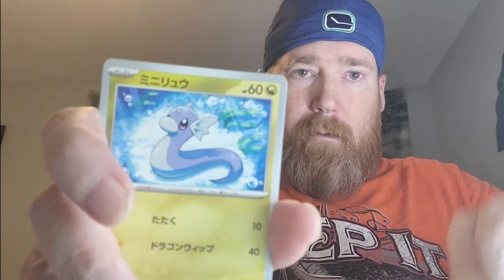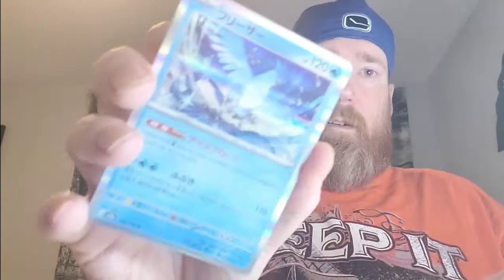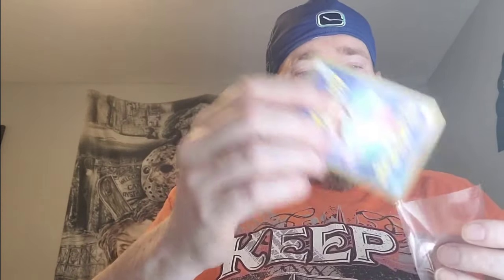Pack five: Squirtle — we like him. Clefairy, Dratini, and we got the Nidoking IR. Into a sleeve. Also Articuno. We're doubling up — I've got these guys before so we're not getting any binder love unfortunately. Not sure if that one warrants a top loader.